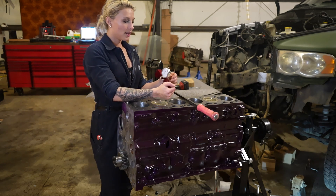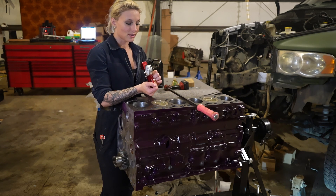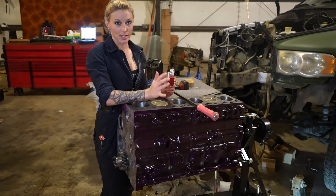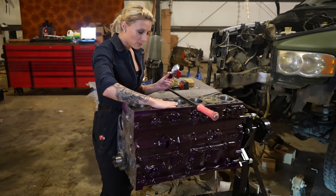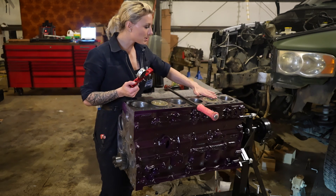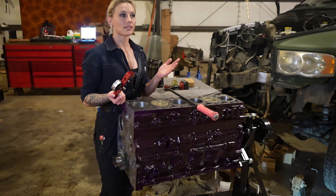When you put the dial indicator into the bridge, you want it on the center and really crank down the piece that locks it onto the bridge, because you don't want any error. You also want to make sure your block and the top of your pistons are wiped clean. The specification for our Cummins is six to nineteen thousandths.